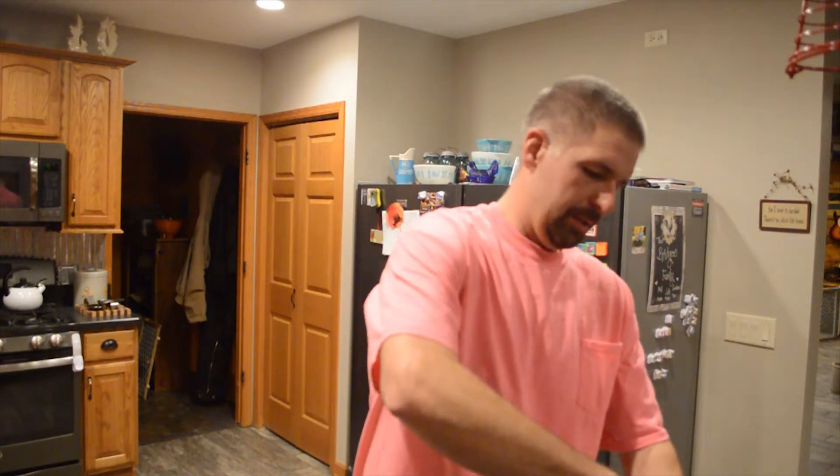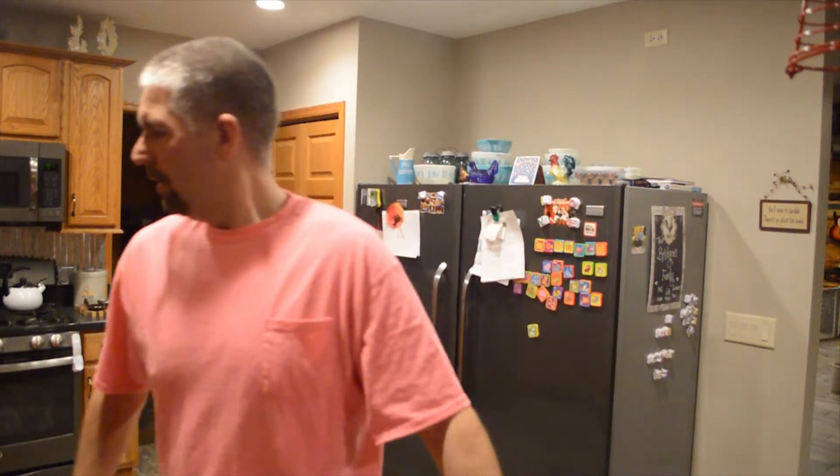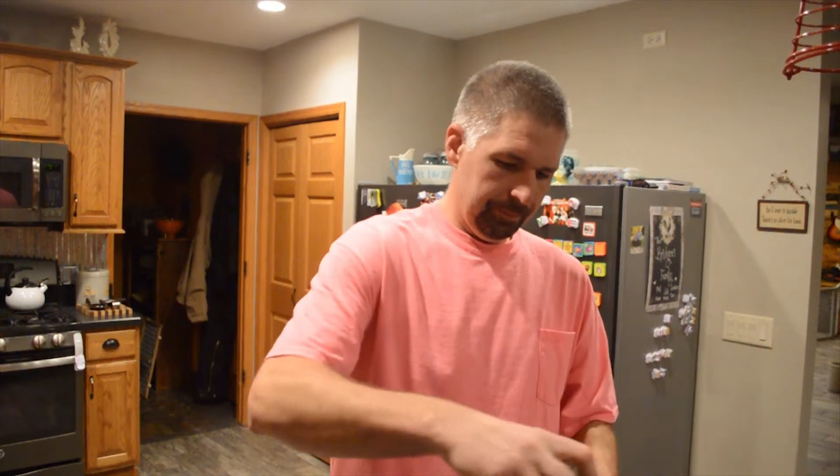Alright, then we're going to put our lid on it. Don't cross-thread it like I did a long time ago — goes everywhere. Then we bring our trusty little Ninja over here. You don't have to use a Ninja, but I do. All you got to do is give it a little pulse. That's it, that's all you do. Now when you open this, don't open it quick because it's going to be under pressure — it's a hot liquid, it's going to build up some pressure, so slowly open it.